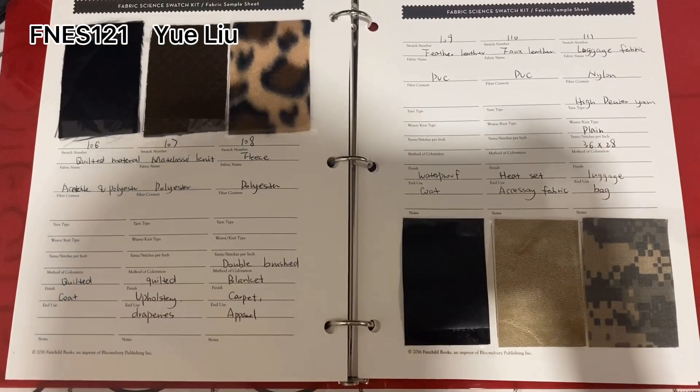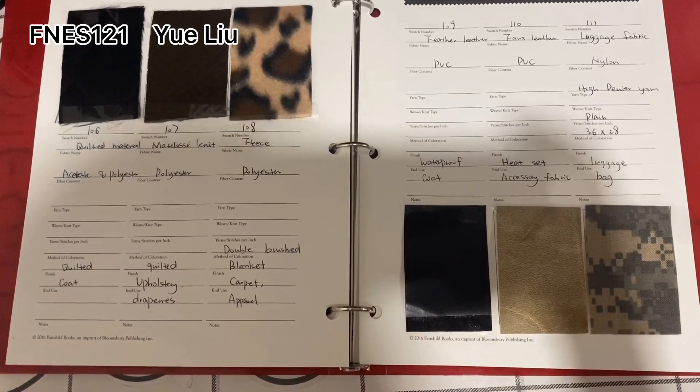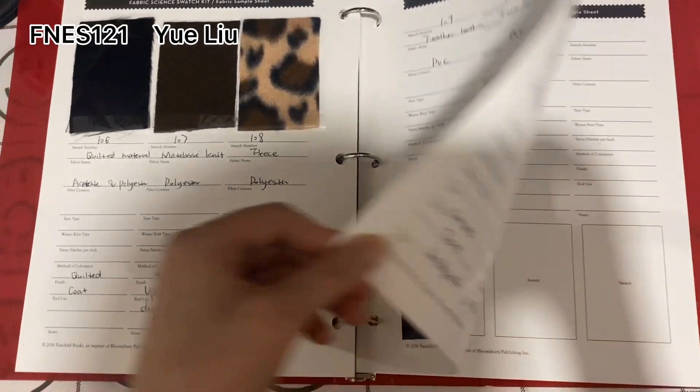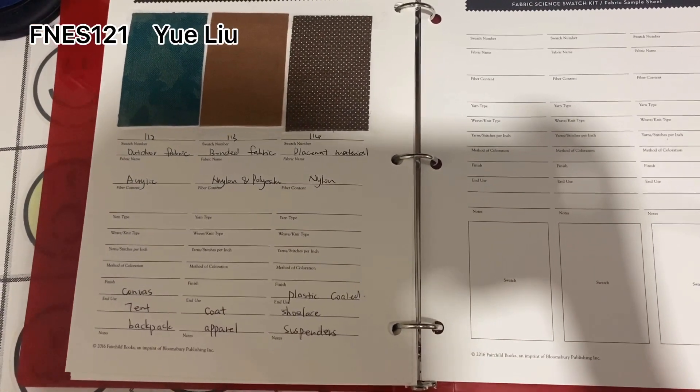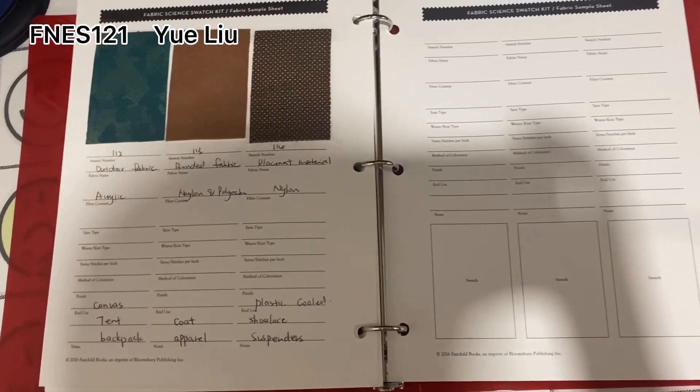And this is number 106 to number 111, and this is the last page, number 112 to number 114. That's it.